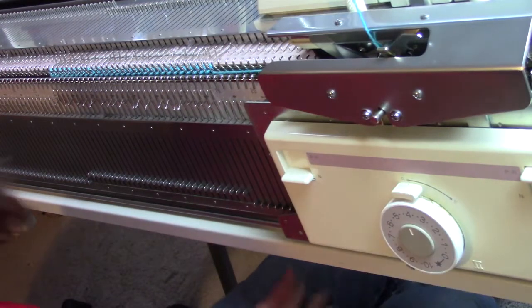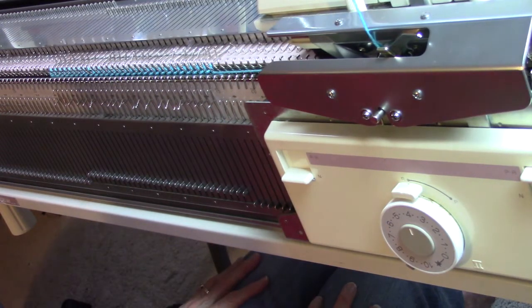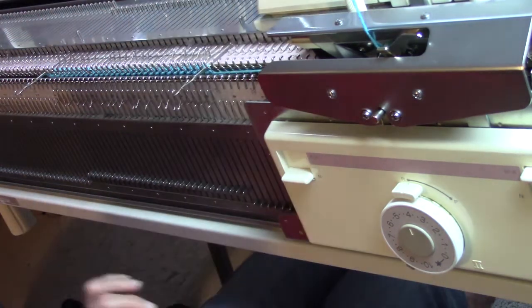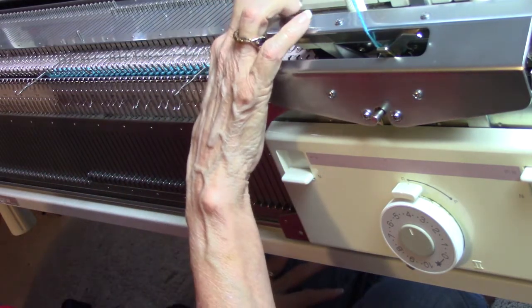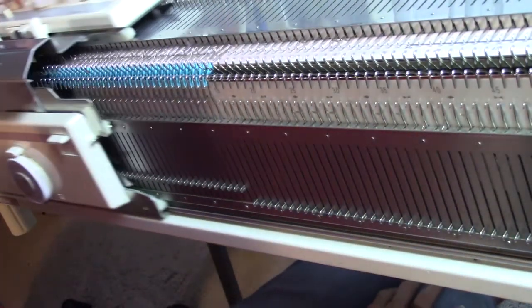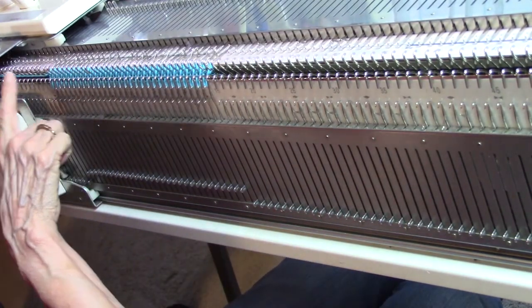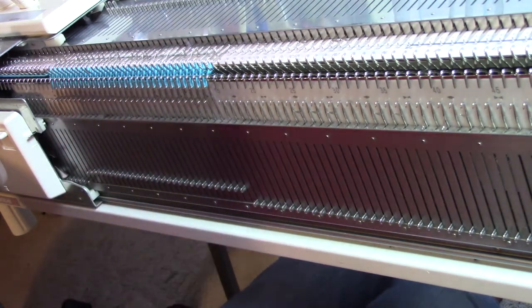Now there are just a few steps to this — it's a little weird, but we're good with weird, right? First we're going to bring the end needles on the main bed out into hold, because we don't want them to tuck and our machine has to be on ends so it will knit those. Then we're going to go to the left. You'll see that it knitted the end needles on the main bed, it tucked all the others, and it also laid yarn in every one of the ribber needles. Now I knit to the right.